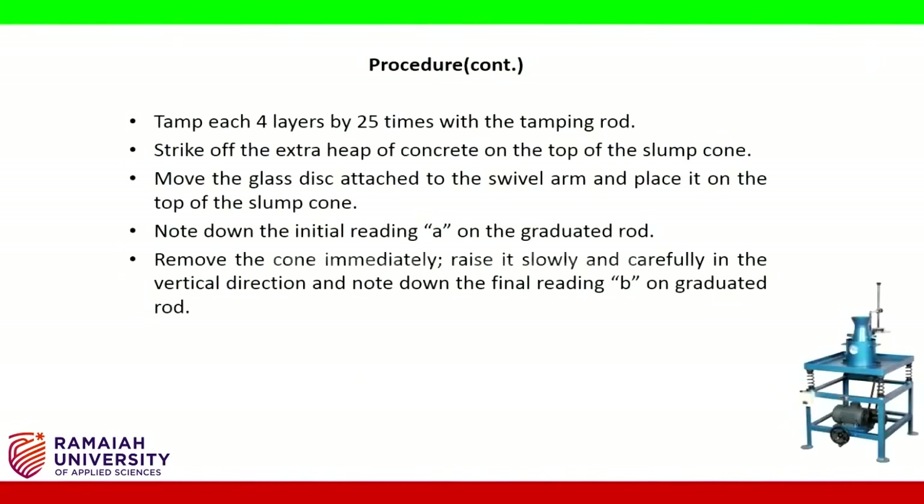Tamp each of the four layers 25 times with the tamping rod. Strike off the extra heap of concrete on the top of the slump cone. Move the glass disc attached to the swivel arm and place it on top of the slump cone. Note down the initial reading A on the graduated rod. Remove the cone immediately and raise it slowly and carefully in the vertical direction, then note down the final reading B on the graduated rod.